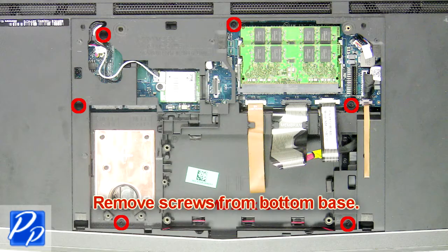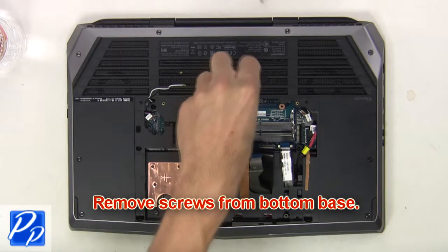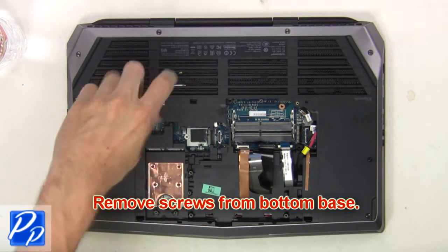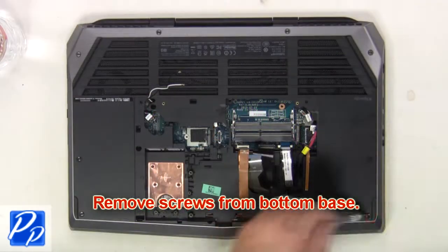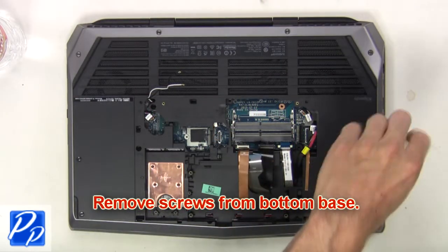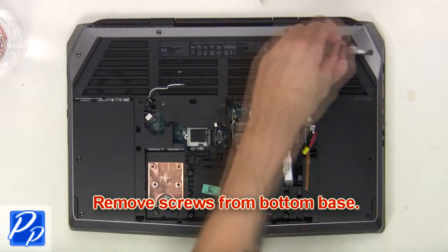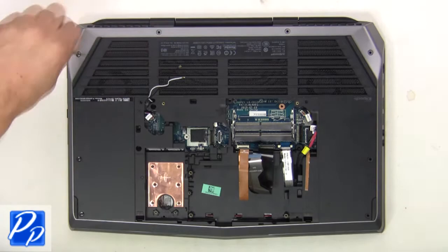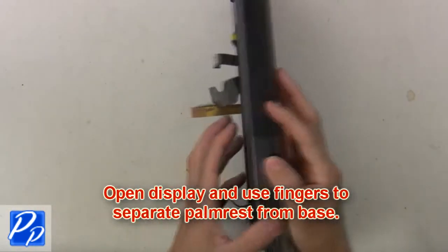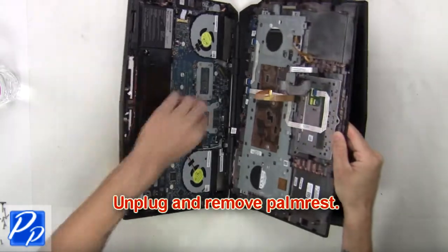Next, remove screws from the bottom base. Now open the display and separate the palm rest from the base. Now unplug and remove the palm rest.